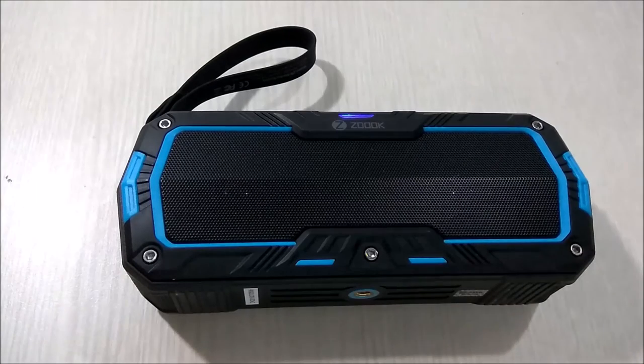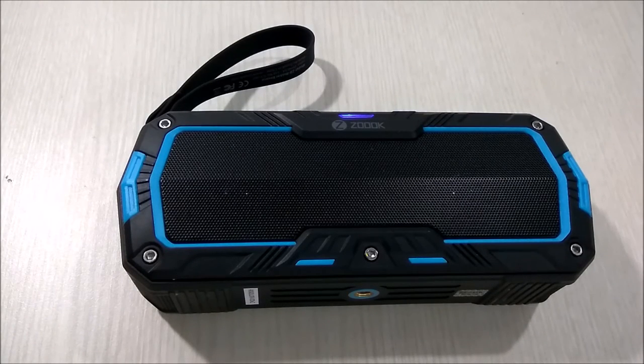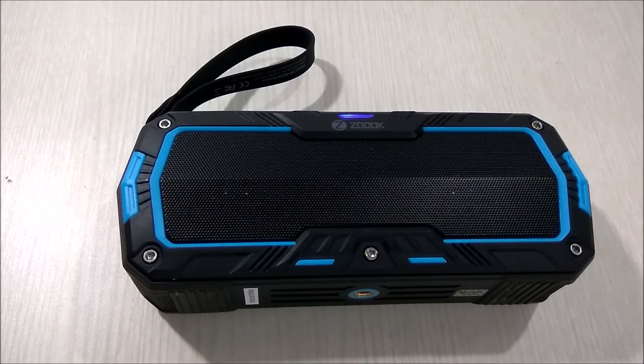When you use this speaker at its full maximum volume you will get battery backup of around four to five hours. I used it continuously for about seven hours — sometimes at maximum volume and sometimes at a moderate level — and it still had some juice left. Thanks for watching this video, please make sure to subscribe and like the video if you liked it.